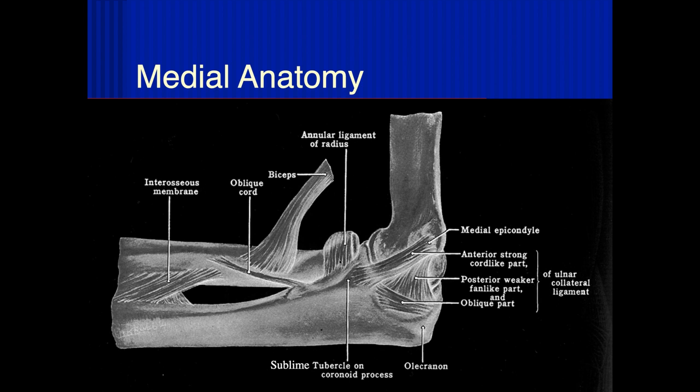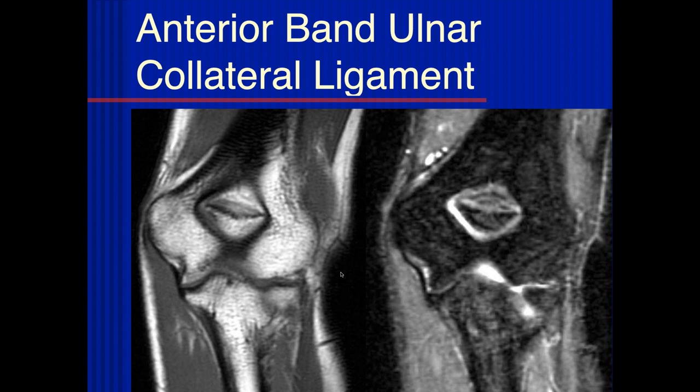The biceps comes down attaching to the radial head. If you come out here, you can see the anterior band of the ulnar collateral ligament, posterior band, and oblique band. It's really this anterior band that we're going to be talking about. It goes from the medial epicondyle down to the sublime tubercle. This is what it looks like on an MR examination. Typically, the coronal plane images it obliquely, so you typically don't see it on one image like we're seeing here.